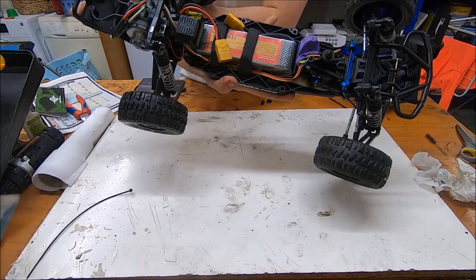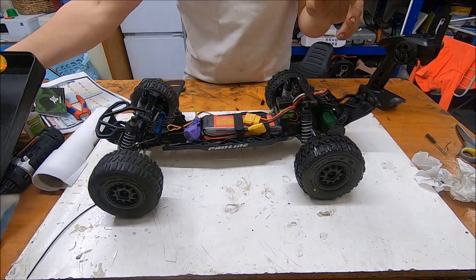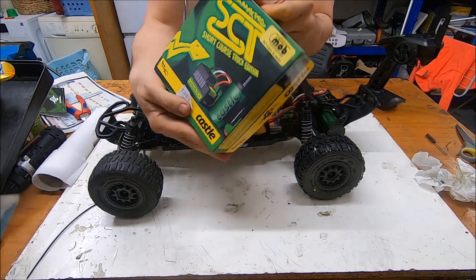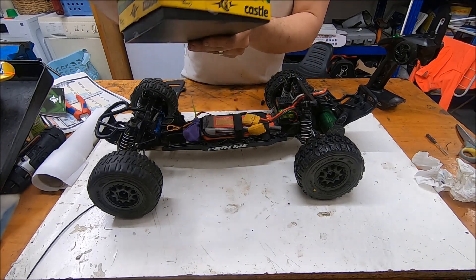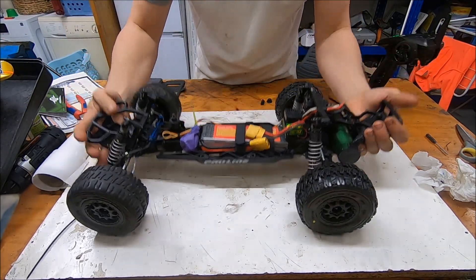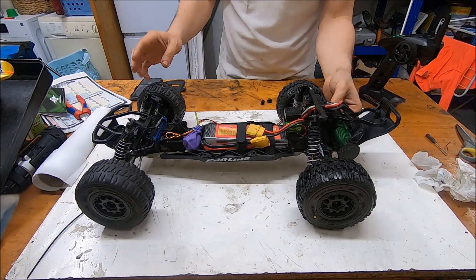...400 KV motor. The reference is, I think, 4050. Yes, I think so — 4050. So in 3S it's perfect. You have this kind of combo — it's a very, very nice and efficient combo.